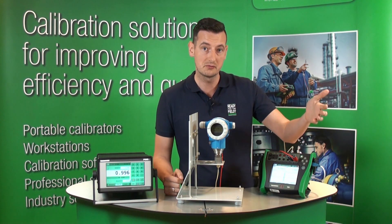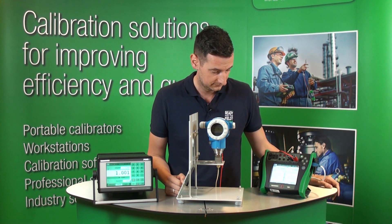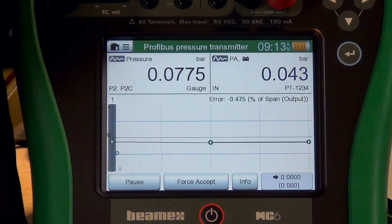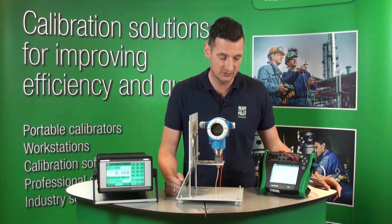Right now, remember we're going up and down. We've just done 0, 50, and 100%, and now we're going back to 50% again. Okay, we just accepted the middle point going back — 50% is accepted. Let's go down to zero.